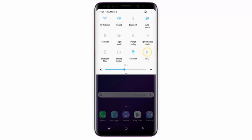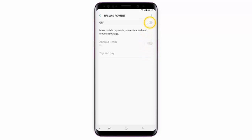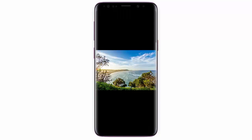Tap the status switch to turn it on. Make sure that the status switch is turned on. Then open the file you wish to transfer.